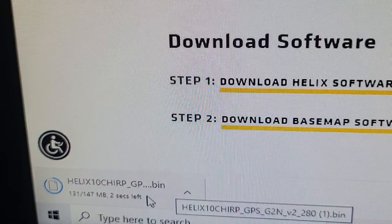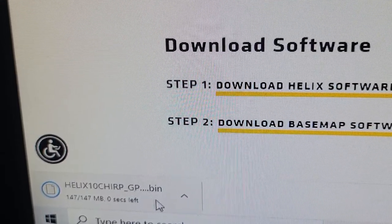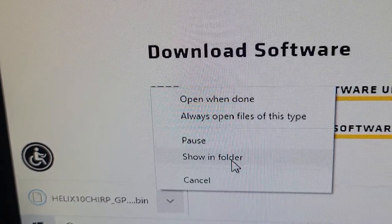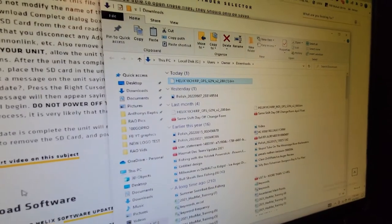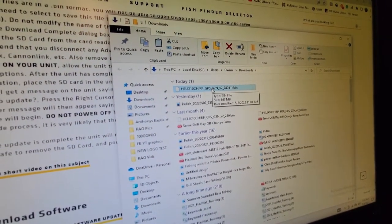You can see it's downloading — it can take a little longer depending on your internet connection. Once it's done, hit that arrow and select Show in Folder. That will bring up your downloads folder, and there is our GPS G2N download.